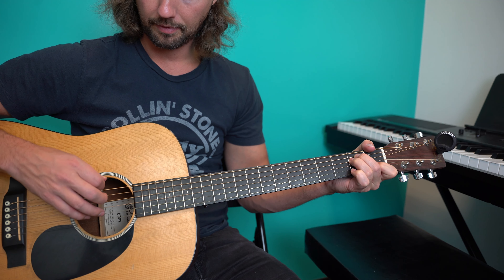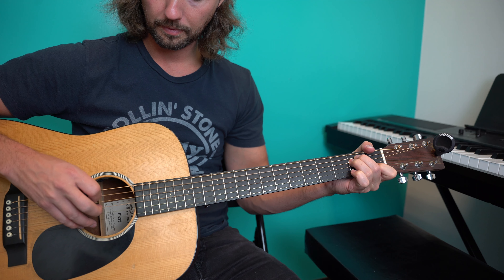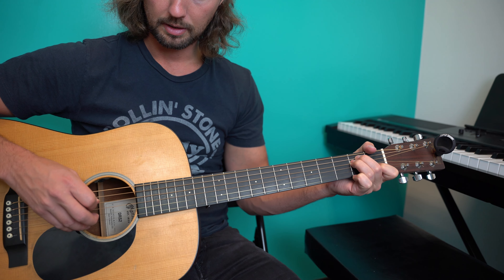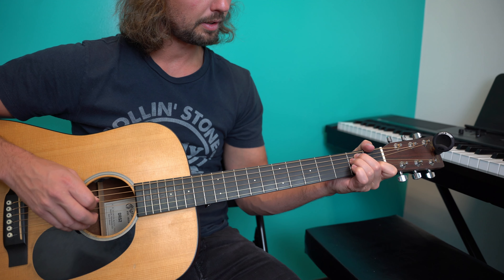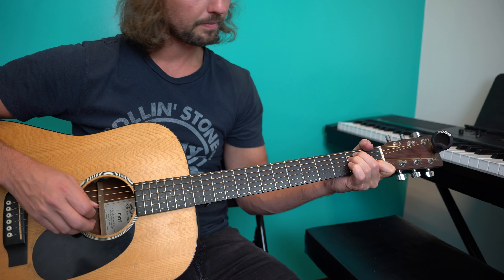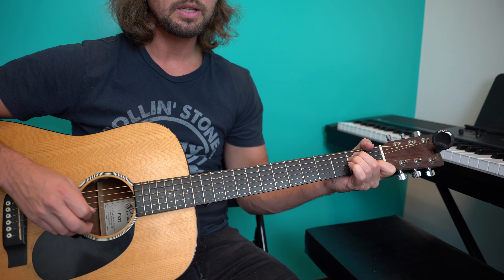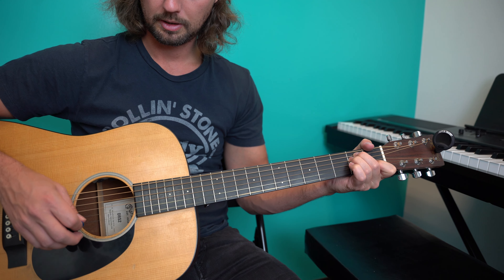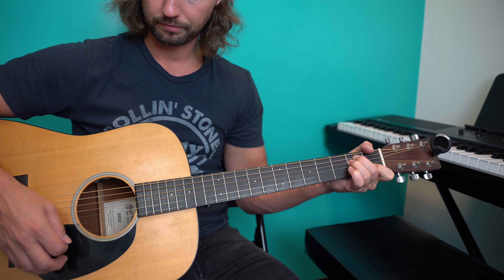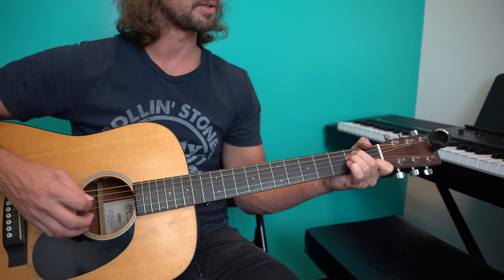Here's what it sounds like. I've got the E string muted, A string second fret with my second finger, D string second fret with my third finger, open G, first fret B with my first finger. In this case, an open high E — although you can mute that as well. Your option.